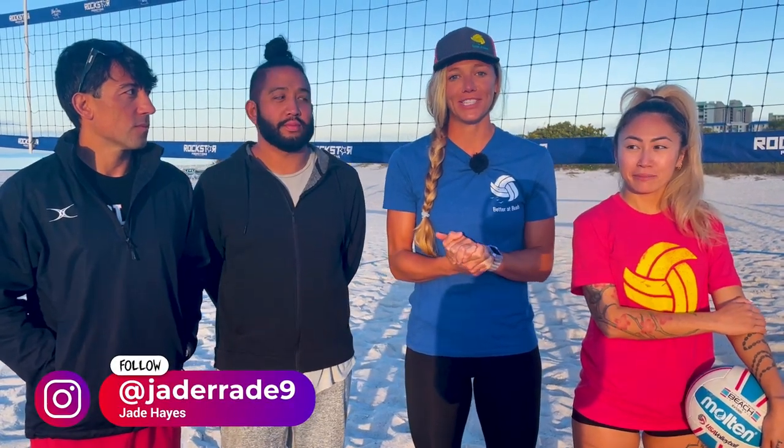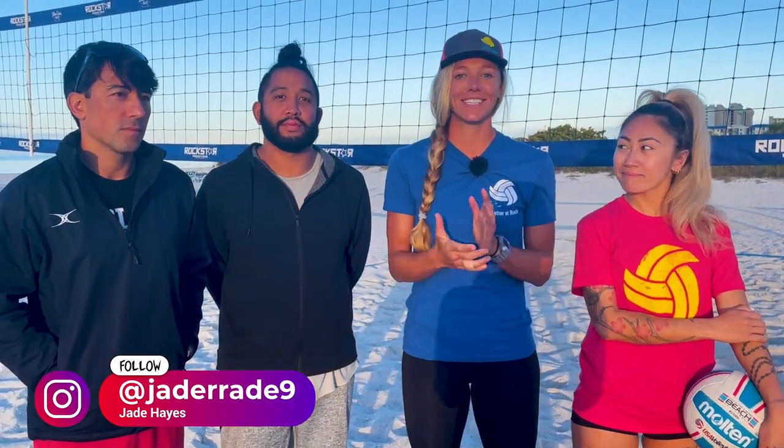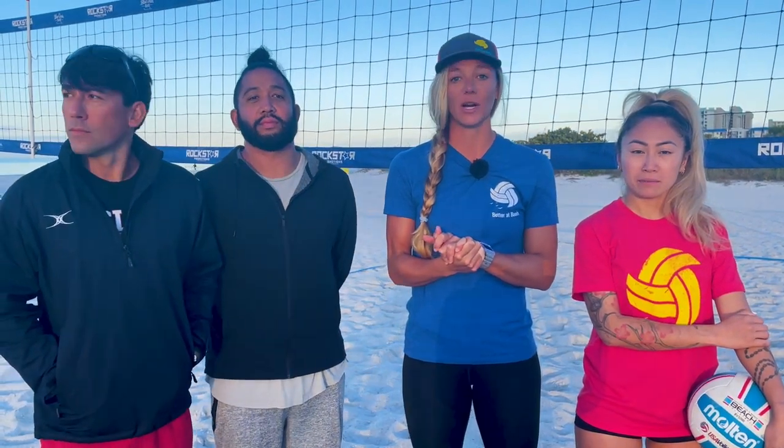Hi, I'm Coach Jade with Better Up Beach and I'm here with a group of athletes today training at St. Pete's Beach for hitting. We are working on approach and arm contact and arm swing.